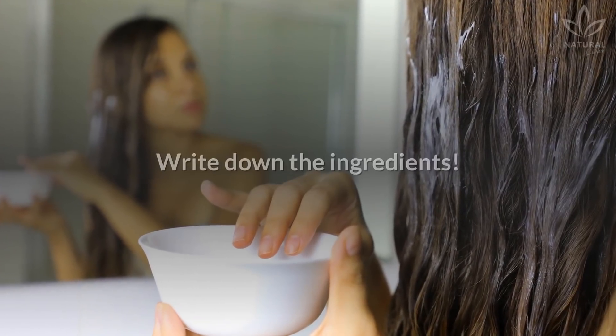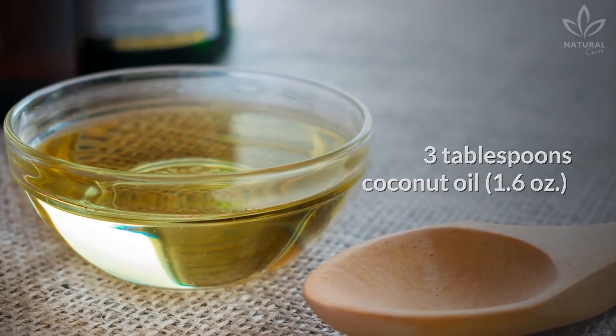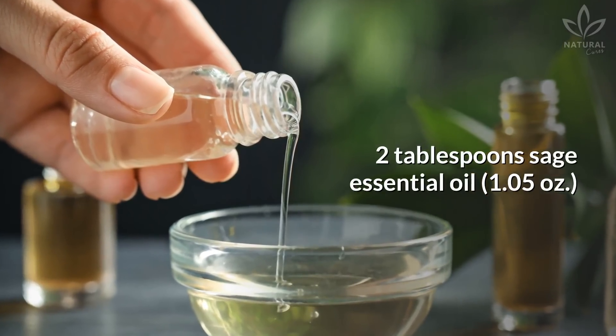Learn how to make it. Write down the ingredients: 3 tablespoons coconut oil, 2 tablespoons sage essential oil.